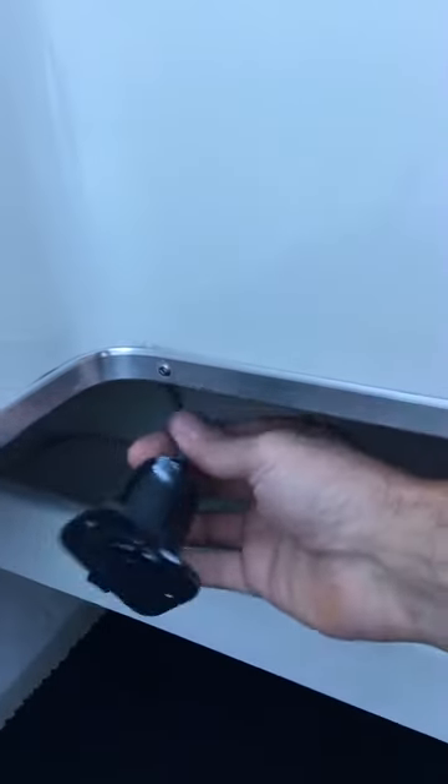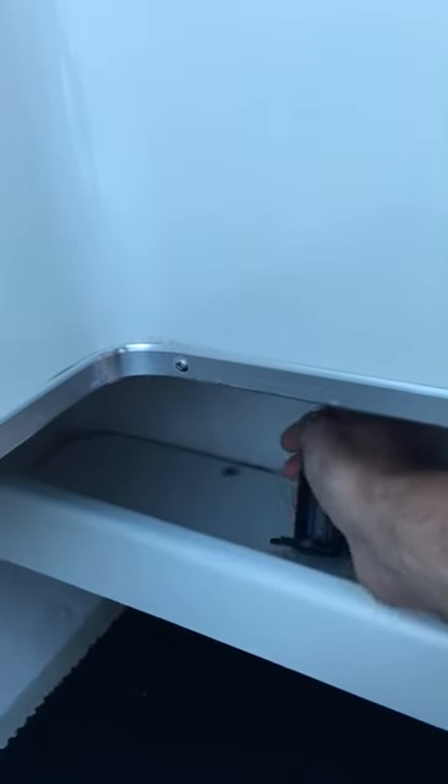Under here you've got your downrigger plugs. Didn't want to drill holes for mounting, so I just tuck them under the gunwale. Both sides here — just tuck it under there.